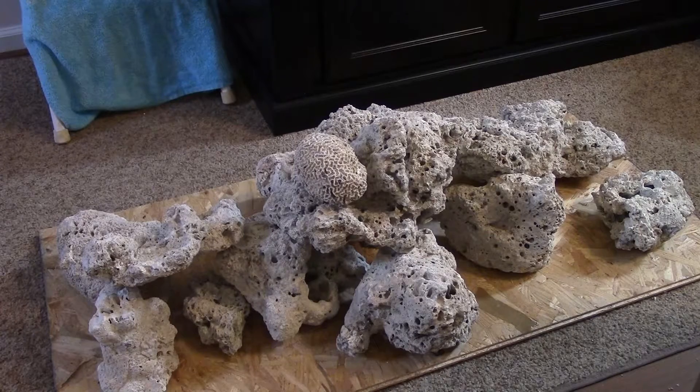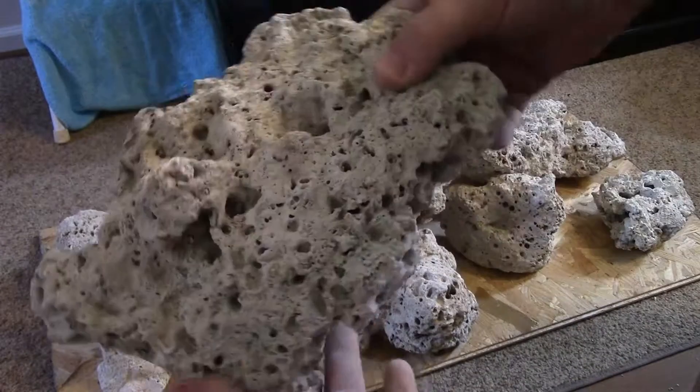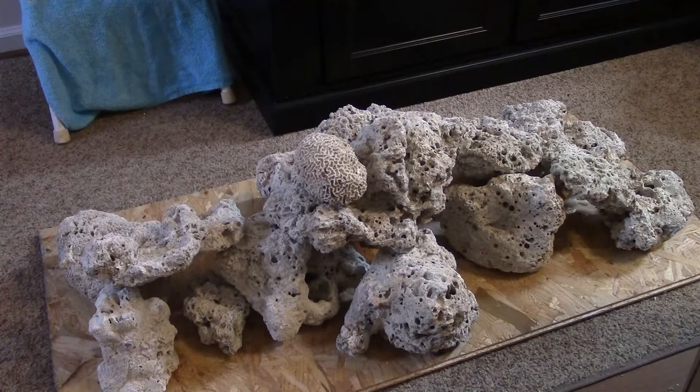I might have to put some of this rock in my sump — in the old sump. There's another nice one, I can make a lot of nice shelves with this. Look at that — nice and flat, nice box shape. Oh, that's some really nice rocks.